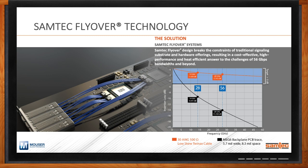From the graph on the right-hand side, you can see the performance benefits that TwinAX technology — or Samtec's flyover technology — provides over PCB laminates. At key Nyquist frequencies, both at 14 gigahertz and at 28 gigahertz, as the frequency expands, the performance differentiation between Samtec's flyover technology and PCB laminate material continues to expand. Flyover technology breaks the design constraints of traditional signaling — routing signals through a PCB — and allows for different system architectures in a cost-effective, high-performance, and heat-efficient manner.